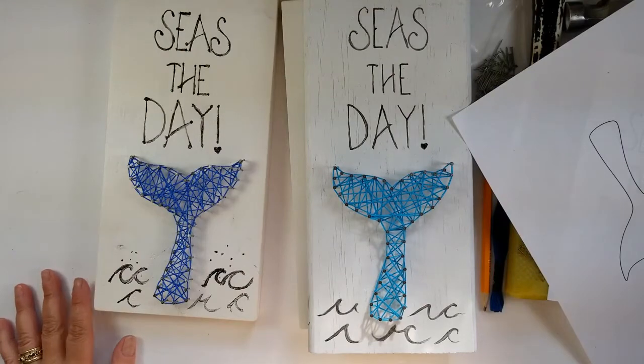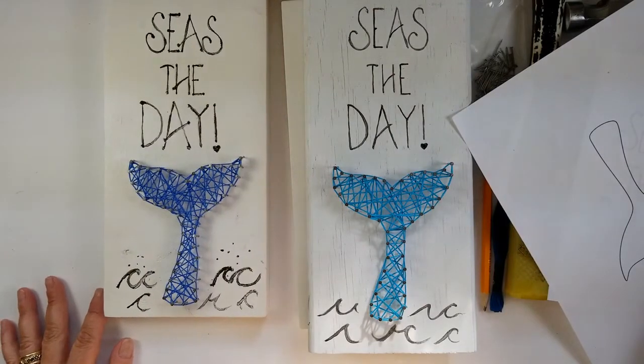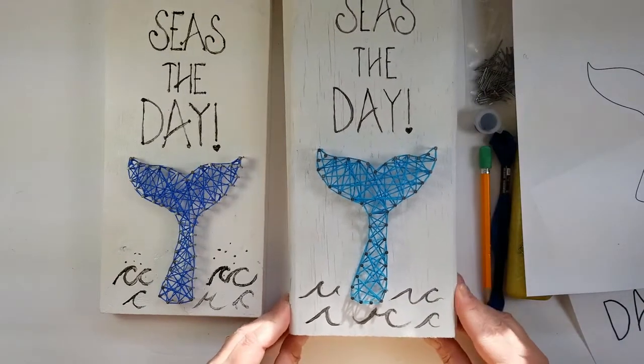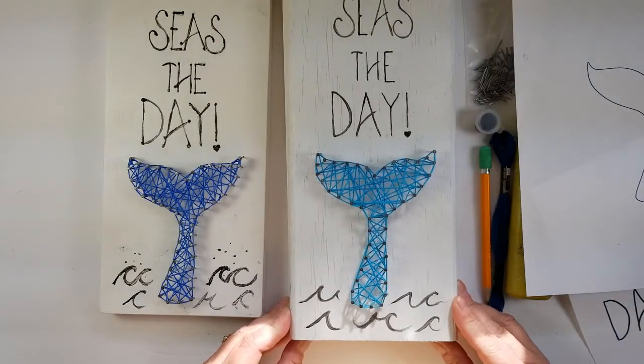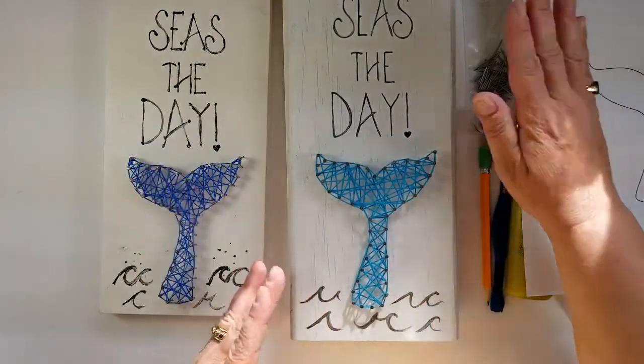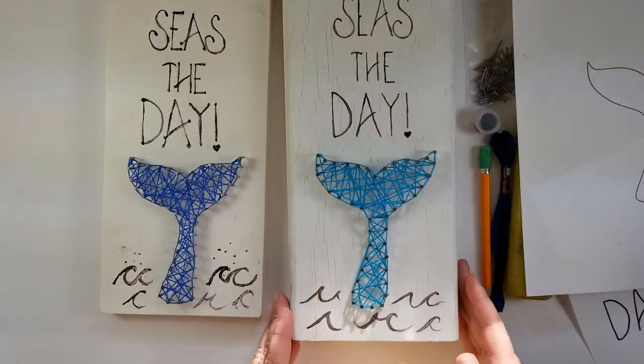Hi everyone. Let's get started with our project. This is a finished item. This was my original sample. We have our whale tail, some waves, and our little beachy saying.